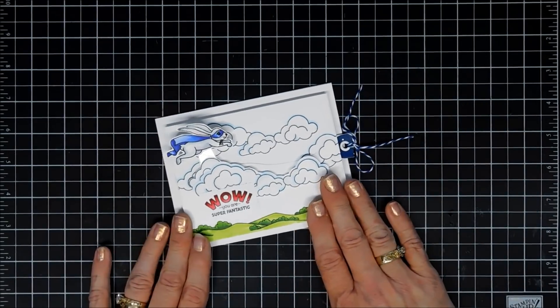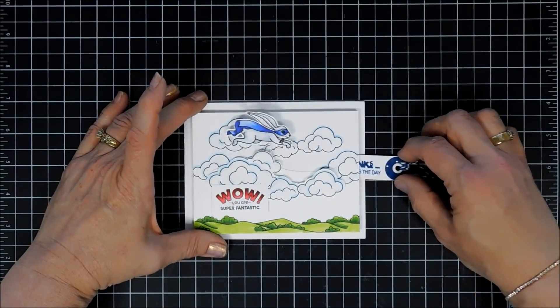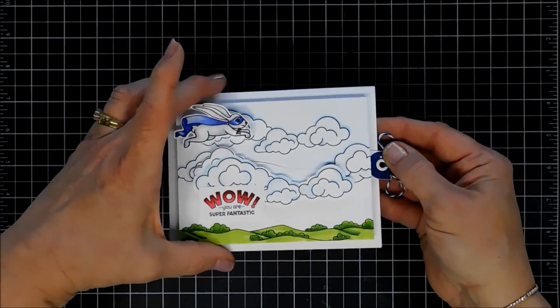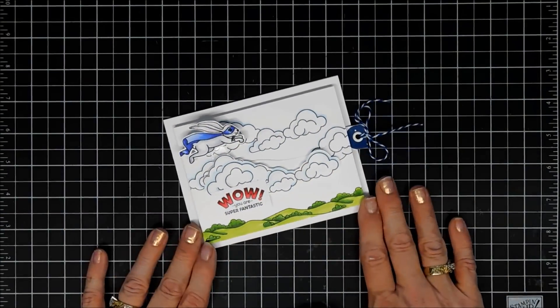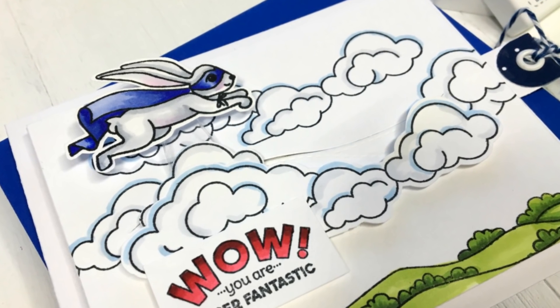And here's our little slider — our swivel slide card. These are the On the Move Swivel Slide Dies. Super fun. If you're interested in this mechanism and the items I used today, I'll link them down below in the description area. Thank you so much for joining me. I wish you a lovely day and we will see you again real soon. Bye-bye.